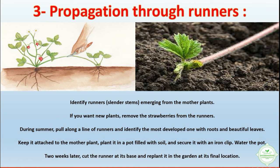Propagation through runners: identify runners — slender stems emerging from the mother plants. If you want new plants, remove the strawberries from the runners during summer. Pull along a line of runners and identify the most developed one with roots and beautiful leaves. Keep it attached to the mother plant and plant it in a pot filled with soil, then secure it with an iron clip.